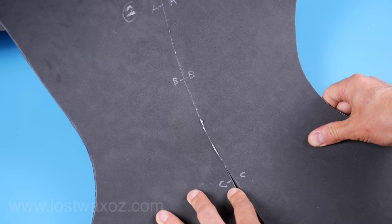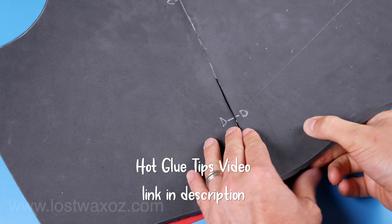If this is your first time using hot glue to glue foam, I'd recommend checking out my hot glue tips video. It could be helpful.